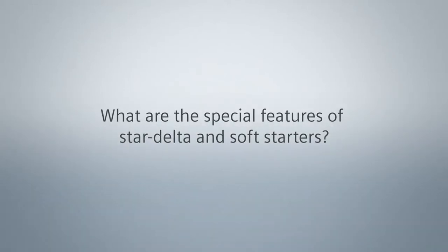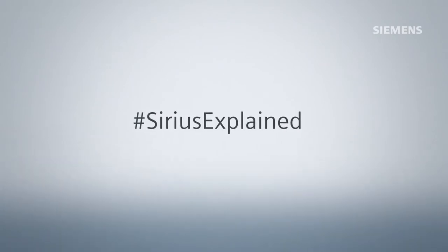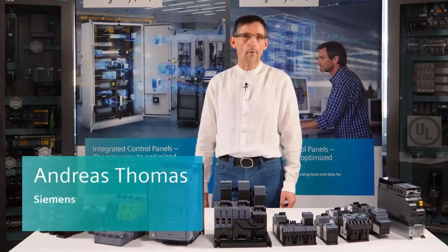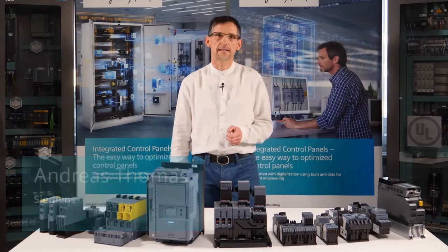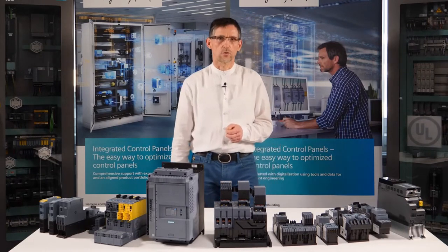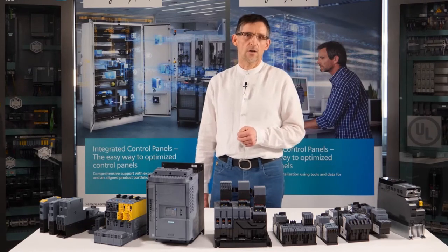What are the special features of Star Delta and Soft Starters? Hello, my name is Andreas Thomas. Load feeders, motor starters and soft starters have been accompanying me in my professional life for many years. Today in our Mode to Start video series, I would like to introduce you to the special features of Star Delta and Soft Starters.